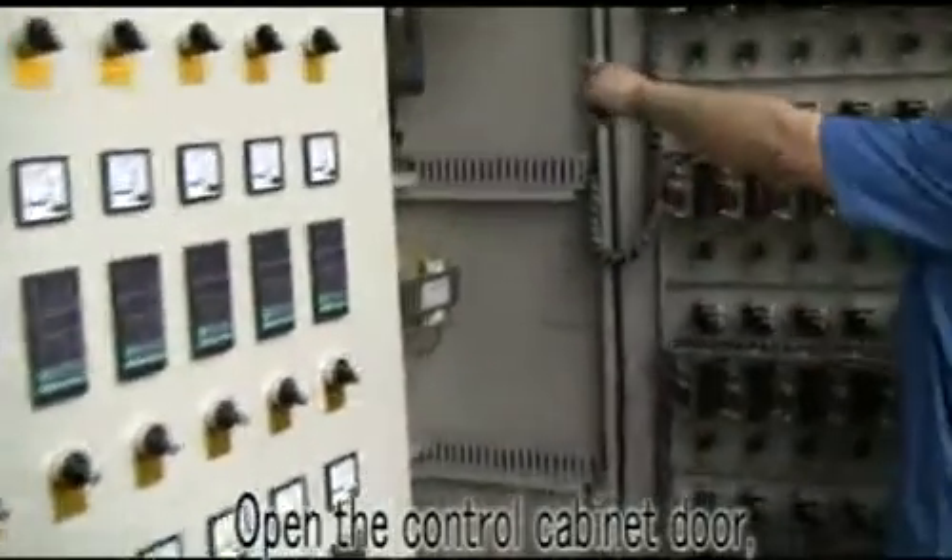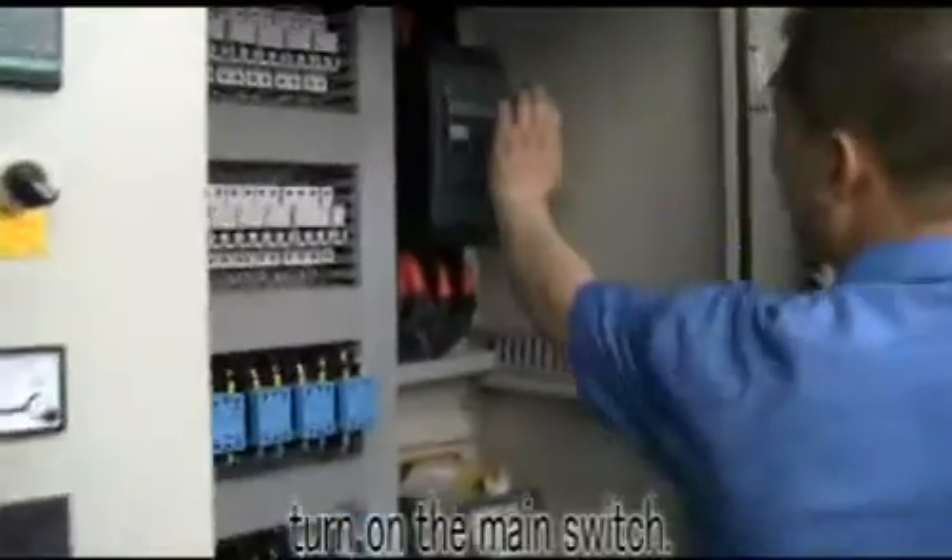Open the main control cabinet door and turn on the main switch.